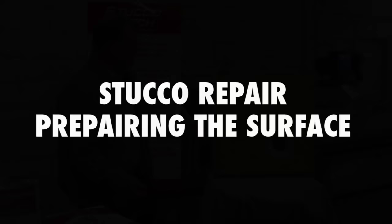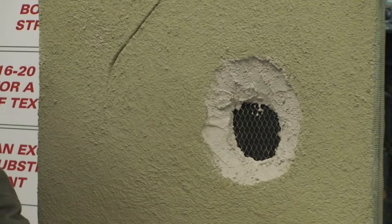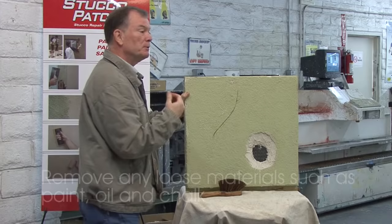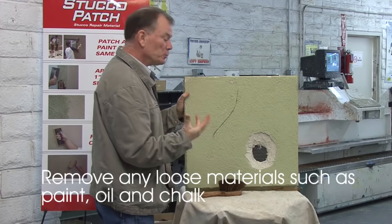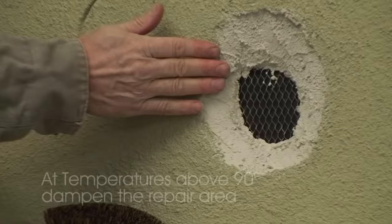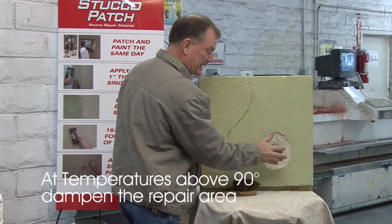First, we need to prep the surface. Get a scrub brush, get it a little wet, and scrub the paint off the surface. Make sure there's no loose paint, no oil, no grease, no chalkiness — the same rules that apply for painting, because if the paint's not sticking, the patch won't either. Break away any loose stucco material. If it's a hot day, 95 degrees or warmer, get a sponge and just dampen the repair area.